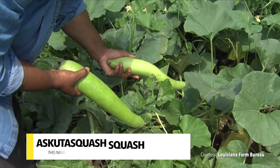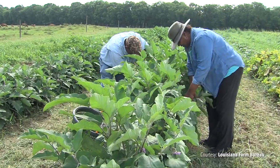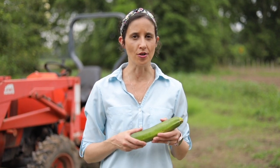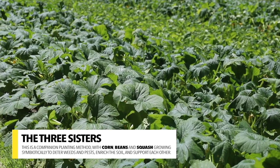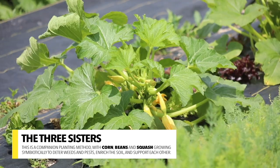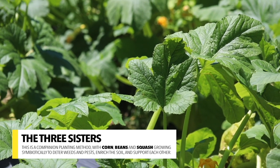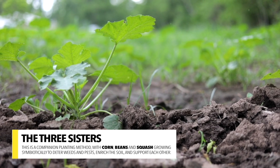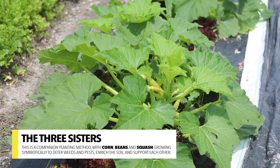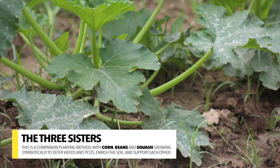The earliest varieties of squash are thought to have originated in Mexico and Central America almost 9,000 years ago. Squash was important to the native diet of these peoples, along with corn or maize and beans. They had a companion growing method called the Three Sisters. The corn stalks offer climbing bean vines support as they grow and reach for sunlight. The beans in turn pump beneficial nitrogen back into the soil and fertilize the corn and squash. The squash's broad spiny leaves protect the bean plants from weeds and animals.